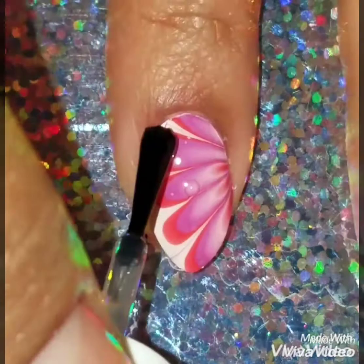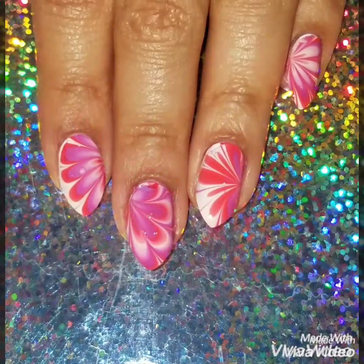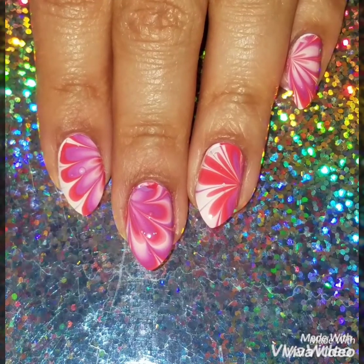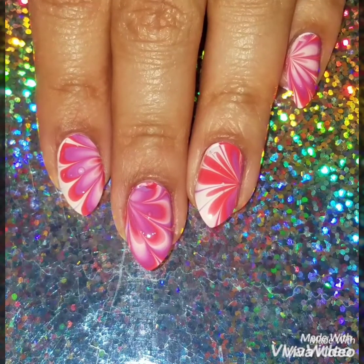Don't get discouraged — a lot of people say they get discouraged when they can't do the design. Keep on doing it, you'll eventually get it and you'll make so many fun designs with water marble. Here's the finished look! If you like this video please give it a thumbs up, subscribe to my channel to get updates on when I upload new videos, and check out my Instagram at Fun With My Nails. Thanks so much for watching, see you next time.